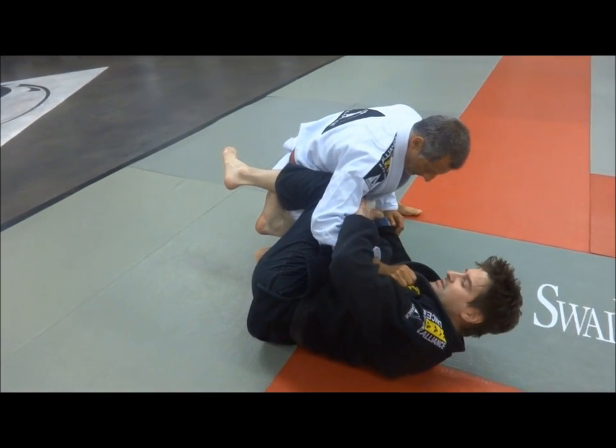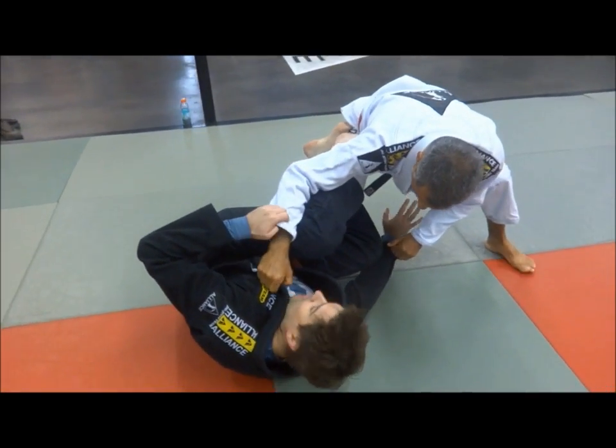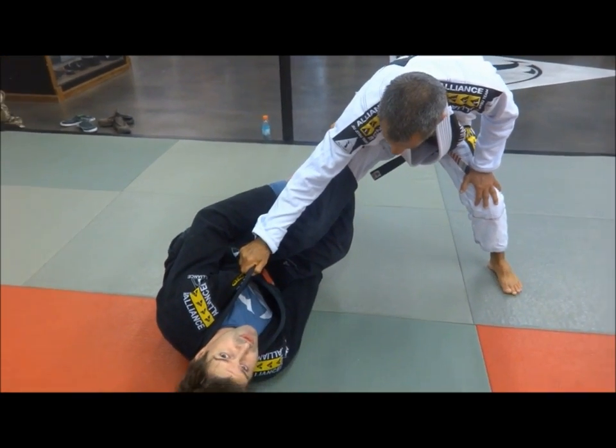Now from here, I'm going to try to manage the distance from my foot on his hip. I'll put my foot on his hip and hold his heel. Once I get into this position, I've got my leg inside and I can extend a little bit and get a good amount of distance to my left leg.